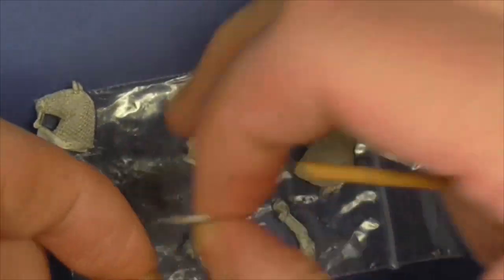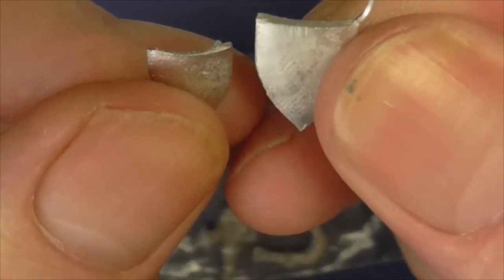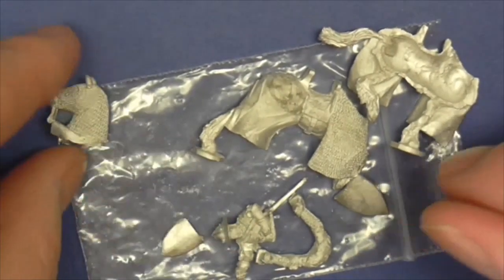He comes with two shields. I take it he's holding both of them — his own and the gaffer's — since the master or leader doesn't have his shield on him.